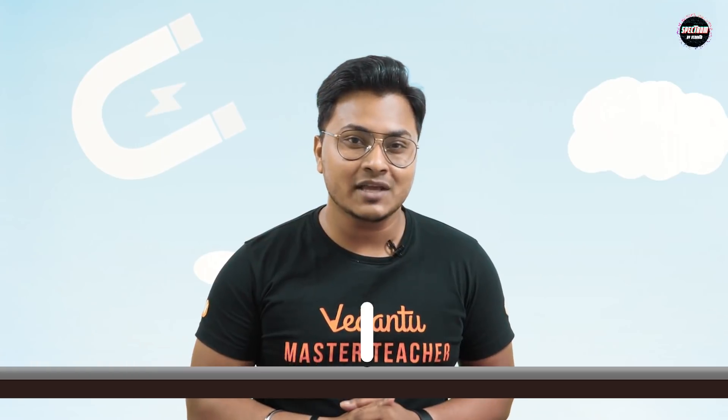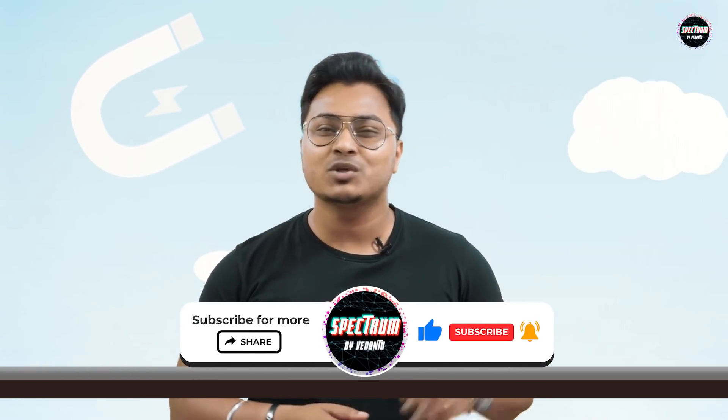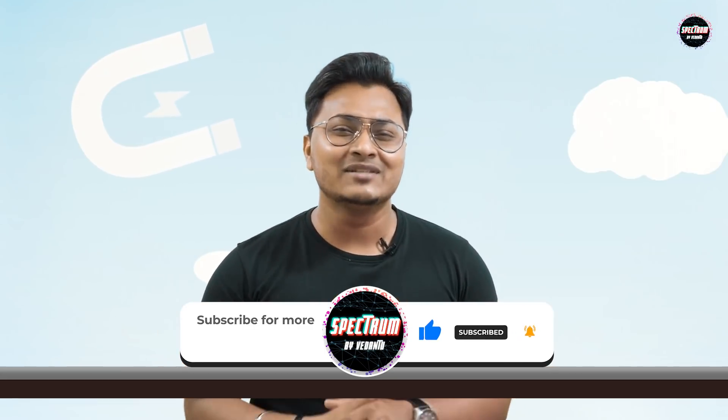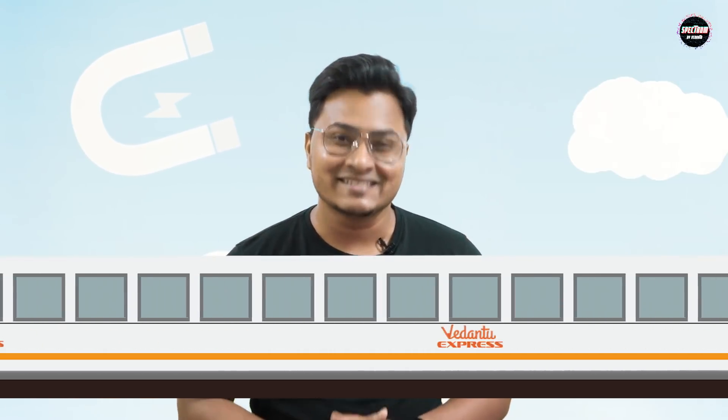So people, hold on till the end of the session. And if you enjoyed this video, make sure that you hit the like button, share this video, and subscribe to the channel for more amazing videos like this. So let's get started.